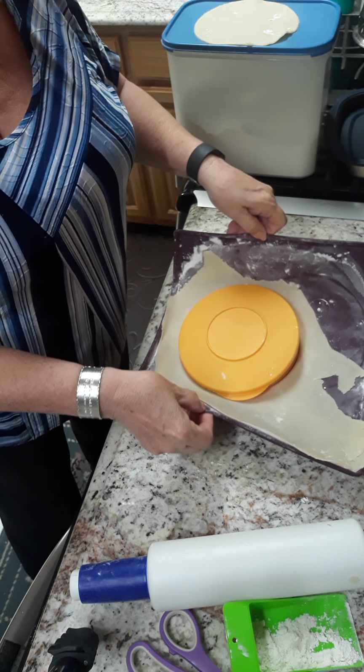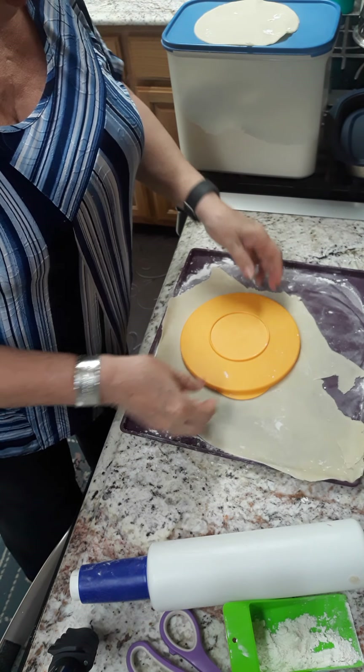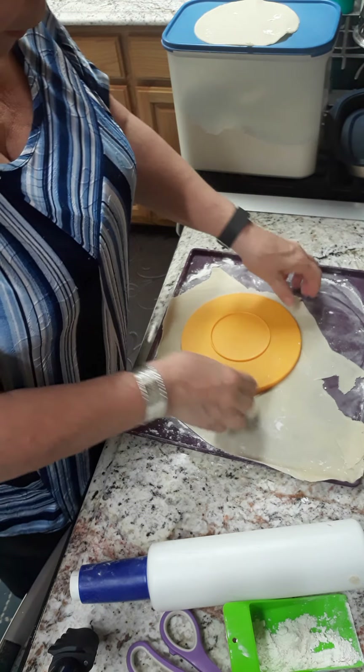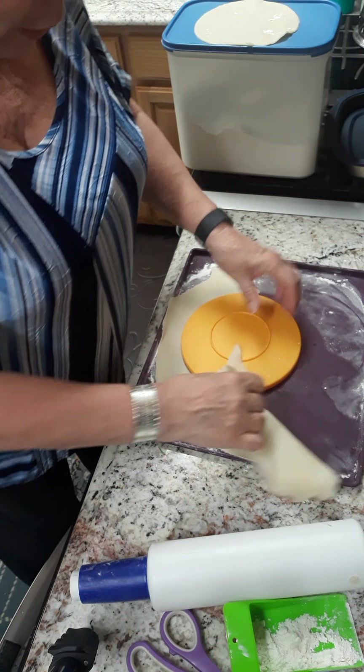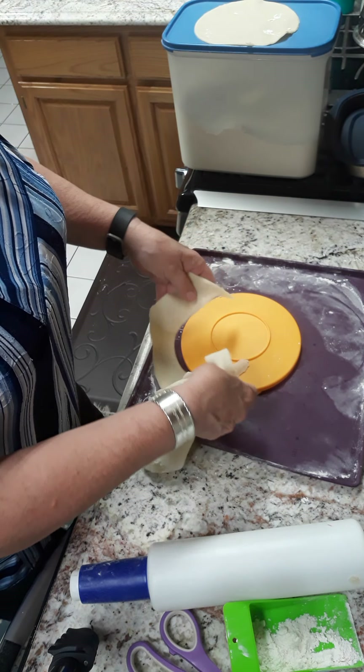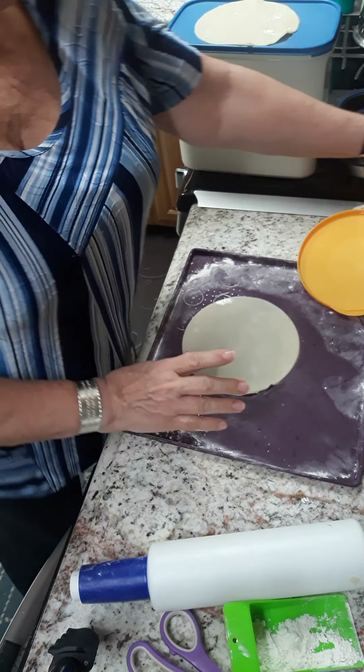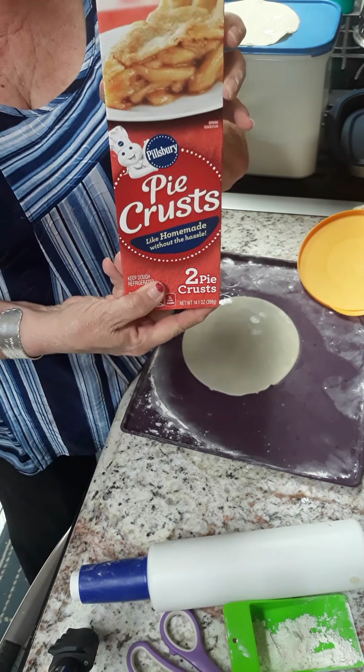I've already cut out one of my pie crusts. I was using the silicone mat as my pastry sheet, and then I'm just using one of our impressions bowl seals as my template for the pie crust. I just used regular old pie crust.